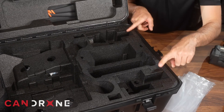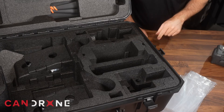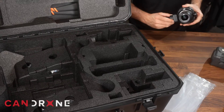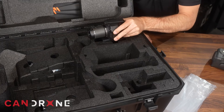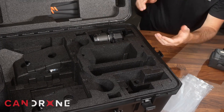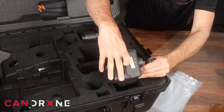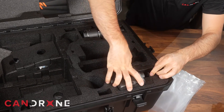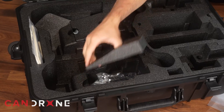I can see that there are two spaces for payloads. I don't know exactly which ones fit, but I have a sense of what they are. I feel like this is for the P1 — and it is, that looks good. And then I'm pretty sure this is the H20T — and it fits. Let's see what else they've included in this kit.